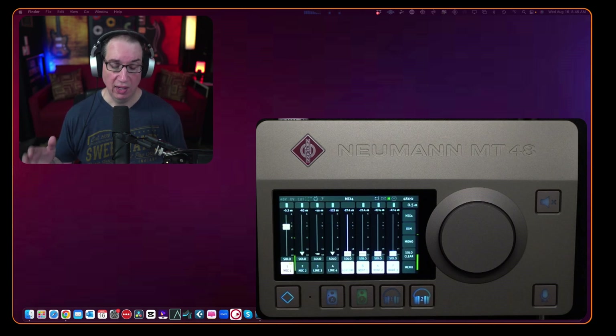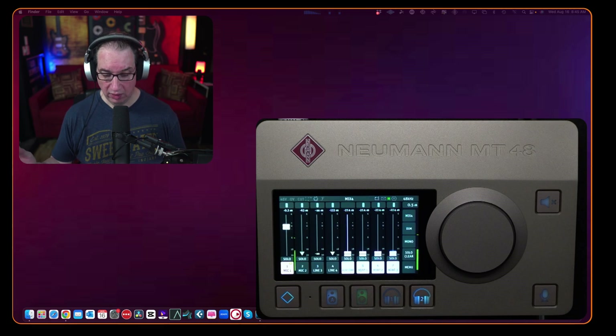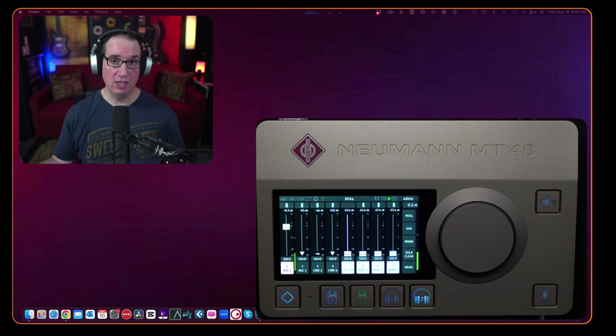We're going to go ahead and put some compression, some EQ, and maybe a gate in place in case you have some background noise, and show you how easily you can do this and how the Shure SM7B sounds once you put a little bit of treatment on it. So this is what it sounds like with absolutely no treatment.